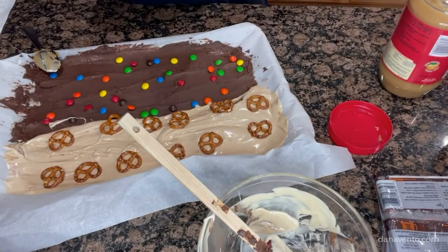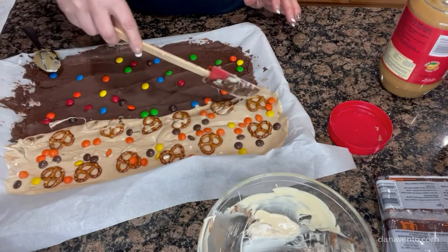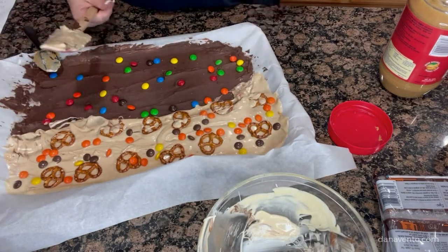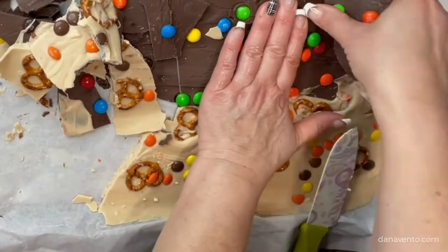Let this set up. Once it's done — about 30 minutes in the refrigerator or about an hour on the counter — go ahead and break it. Use your hands (make sure you wash your hands ahead of time, we always talk about this in every one of my videos), break it up, or use a knife however you want to do it. Store in an airtight container.